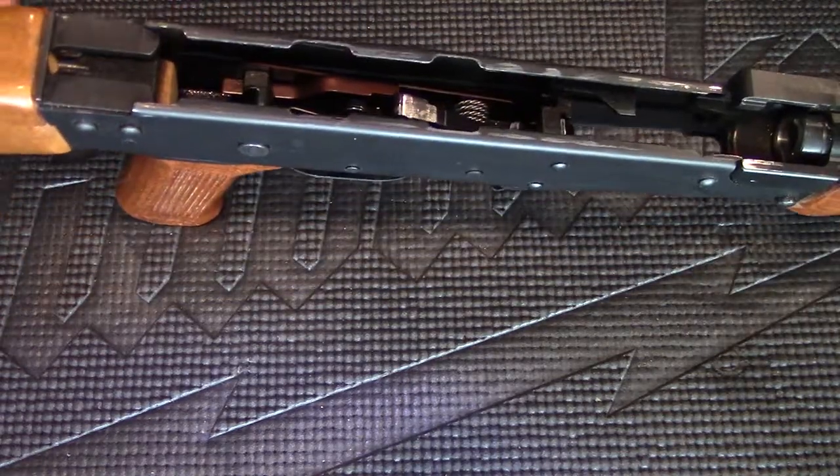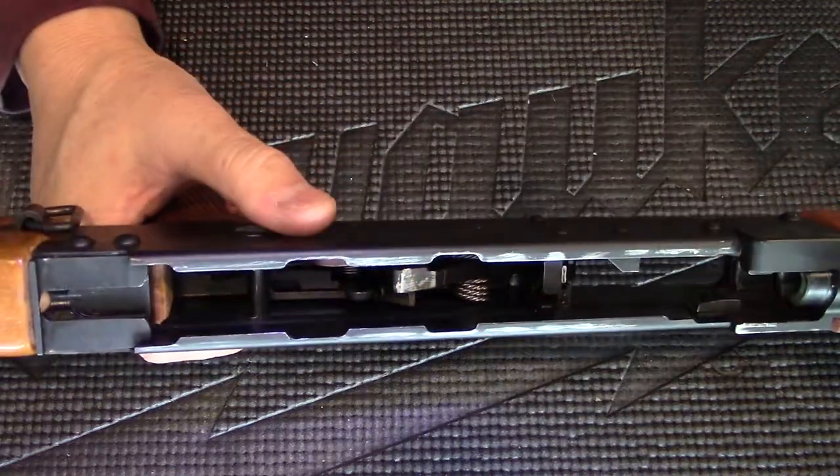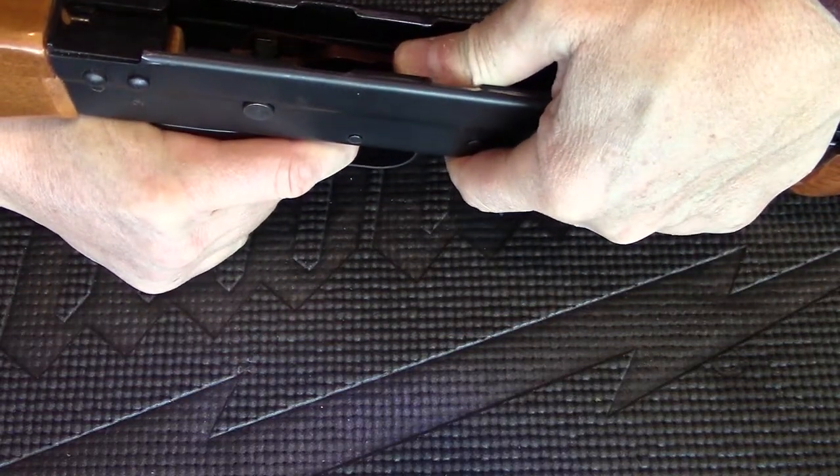First, release the hammer by turning the selector to fire. Put your thumb on the hammer and pull the trigger.